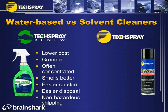Solvents have their own purpose. They're great because they work very fast — you spray something, the soils run right off, and they rinse clean. Tech Spray has an advantage of offering great products in both categories.